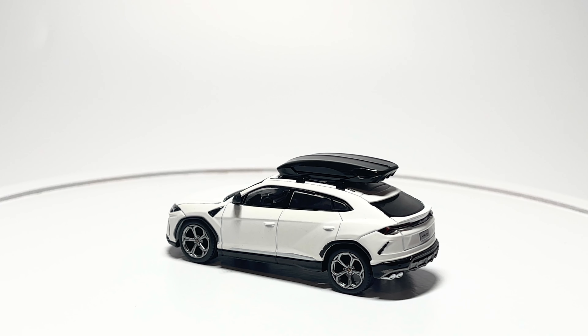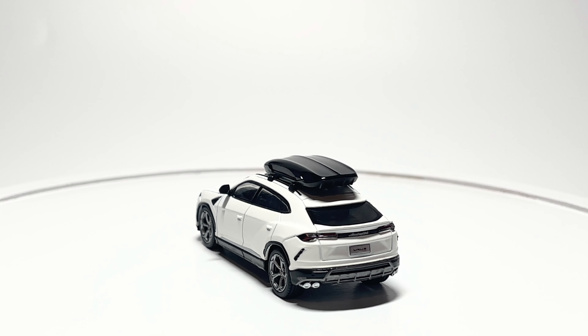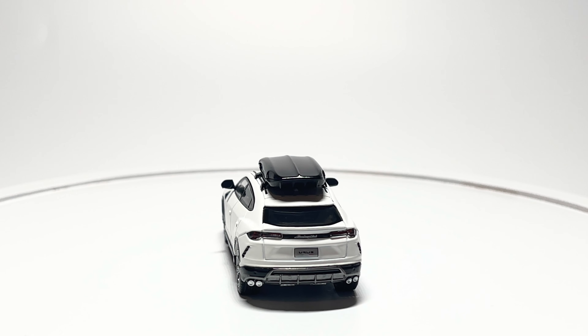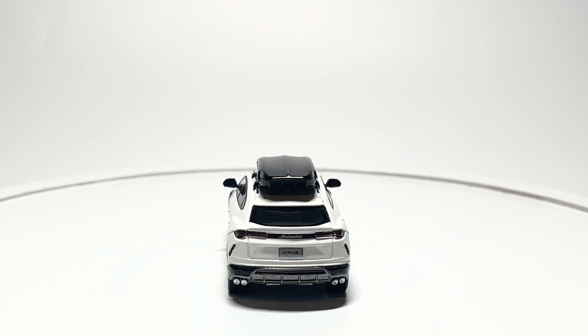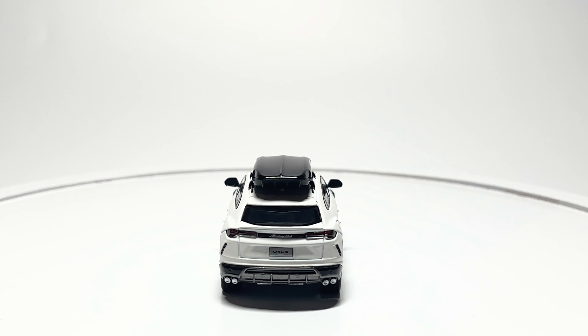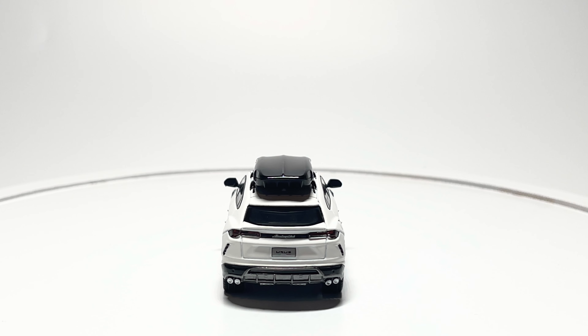The roof rack also looks great on this model with the roof box on top of it. Moving on to the back, we have plastic inserts for the taillights, nice chrome painted exhaust, the Urus license plate, and the Lamborghini logo decaled right in the middle.